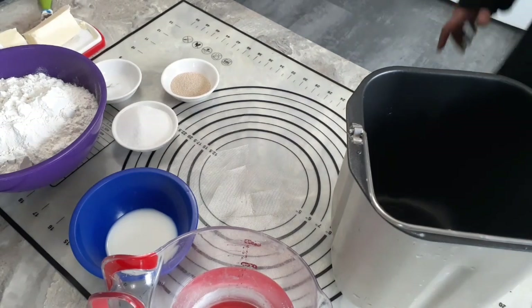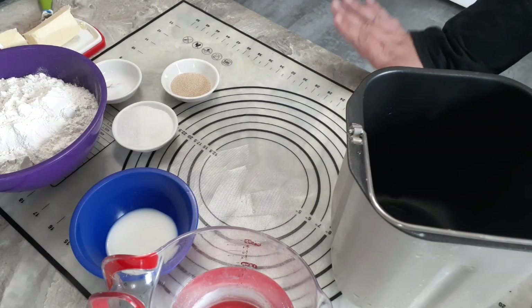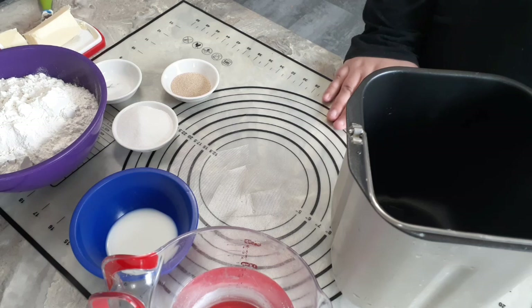Welcome back to Anderson Acres. We're in the kitchen again today and today we're going to make something that is going to take us literally all day. So it's still early morning here. Let's get started and hope these are done by dinner. We are going to make croissants.